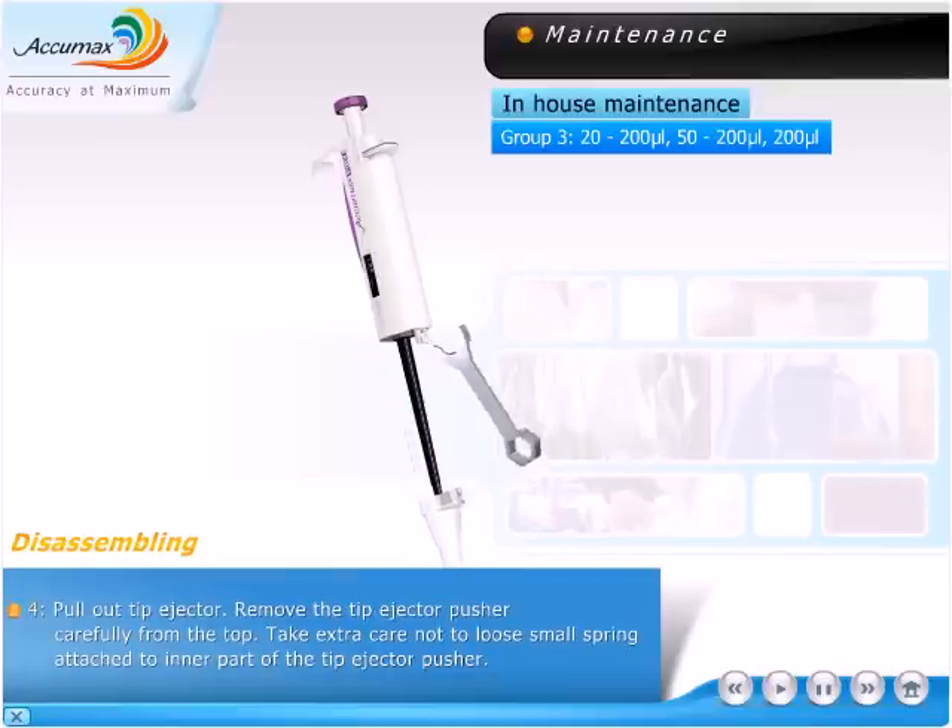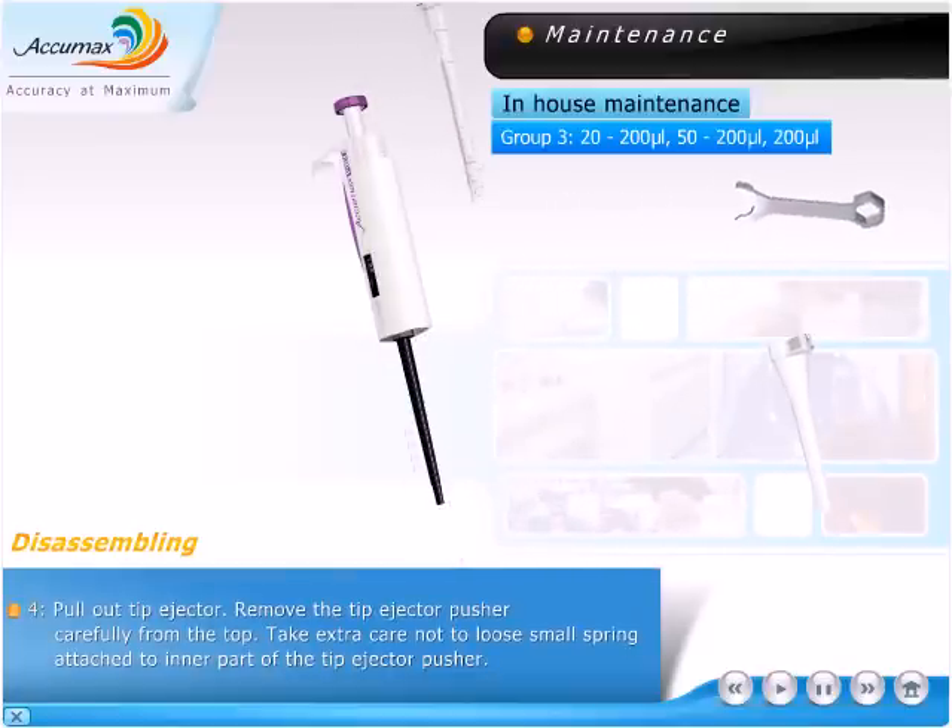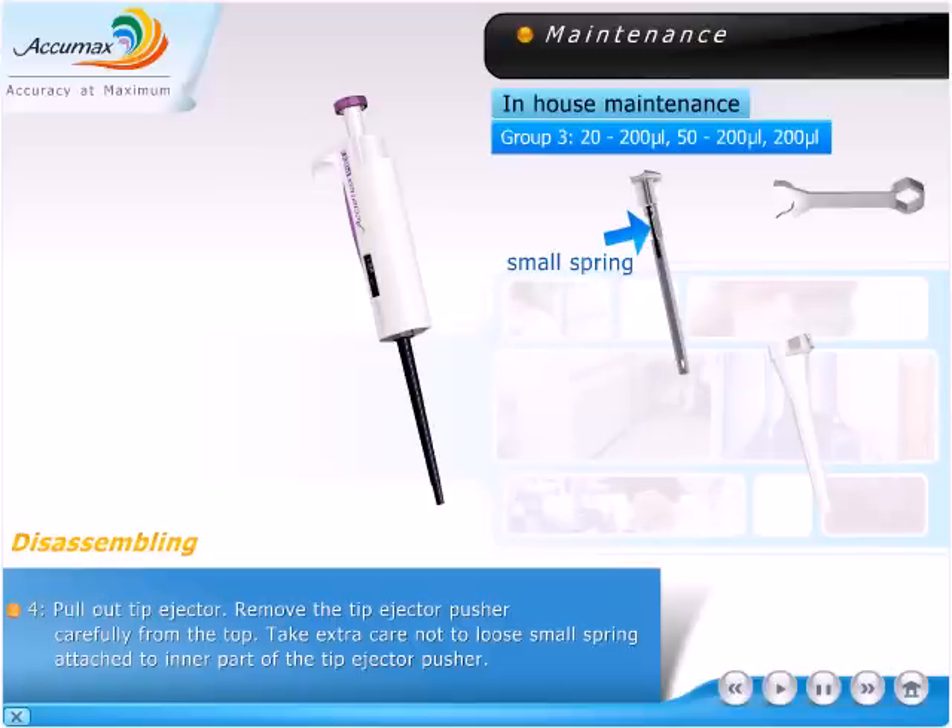Pull out the tip ejector. Remove the tip ejector pusher carefully from the top. Take extra care not to lose the small spring attached to the inner part of the tip ejector pusher.